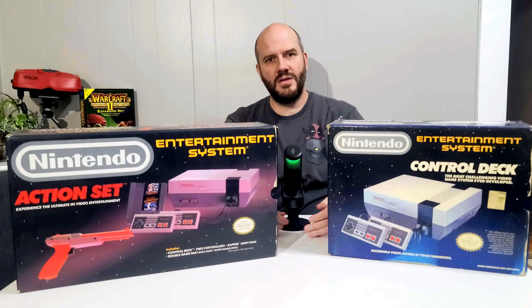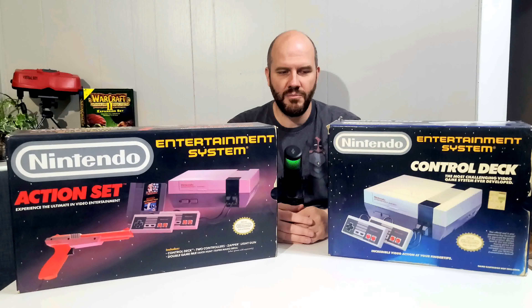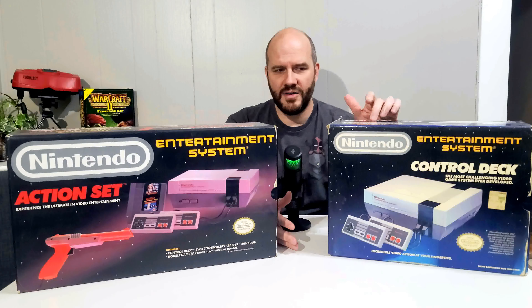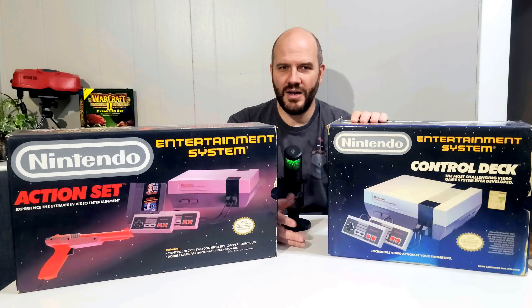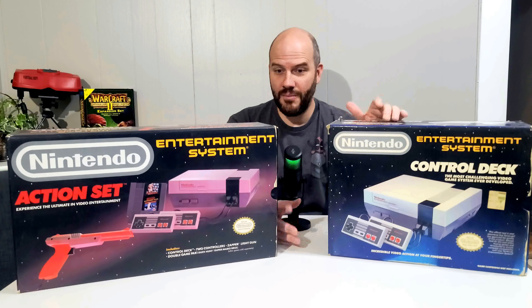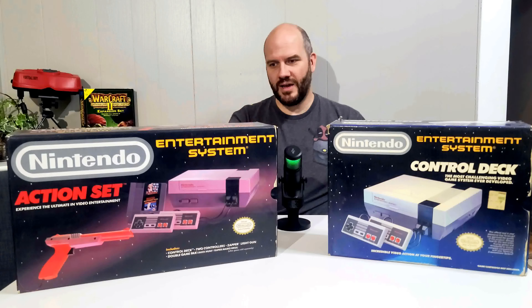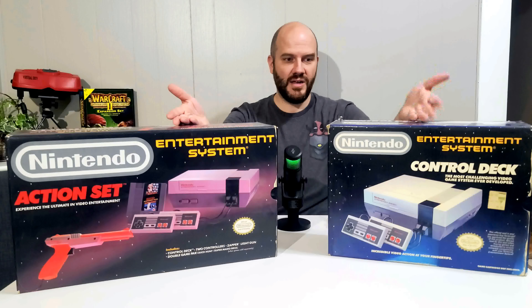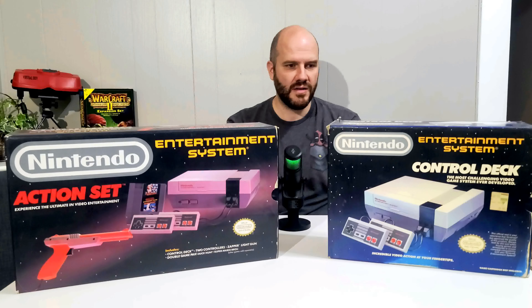We're going to unbox two. Normally I wouldn't do this — I'd probably have them in separate videos — but the contents in this Nintendo here are kind of lackluster, so it'd be a fairly short video. I decided to unbox both so you can get a comparison of what came in one set versus the other, and maybe a little bit of why they had these two sets.